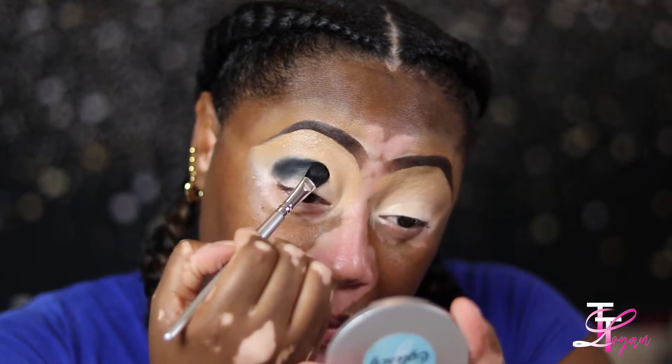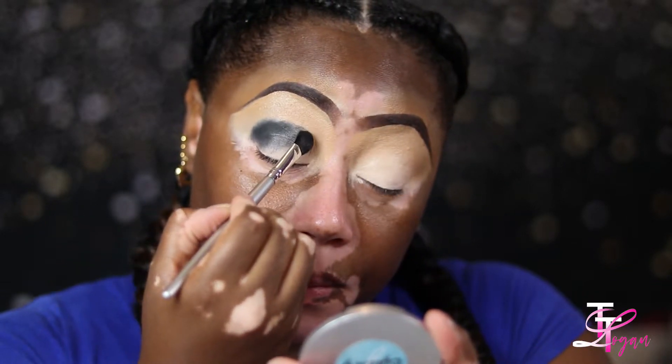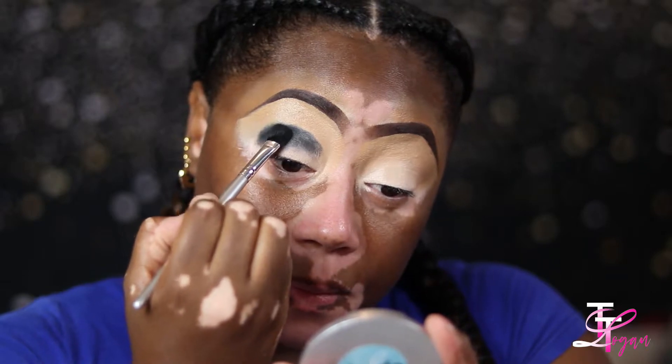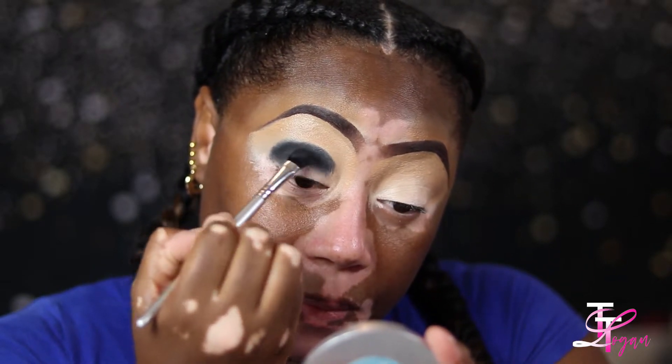Whatever looks good too, because I really did like the way my makeup came out when I did this. Another thing I think I've been doing wrong is not having enough base down, so I tried to put a lot more base when I did this look.